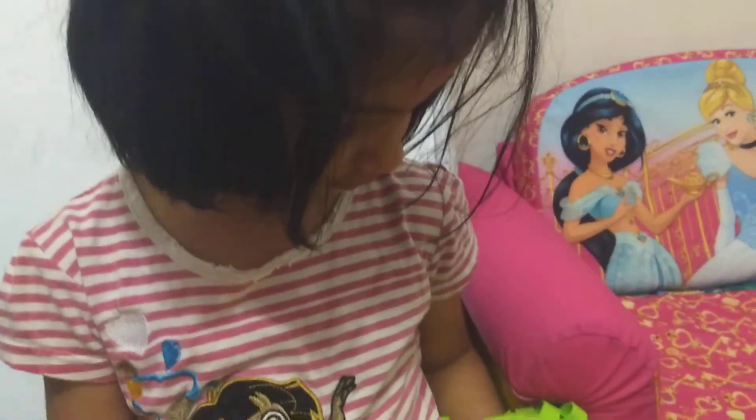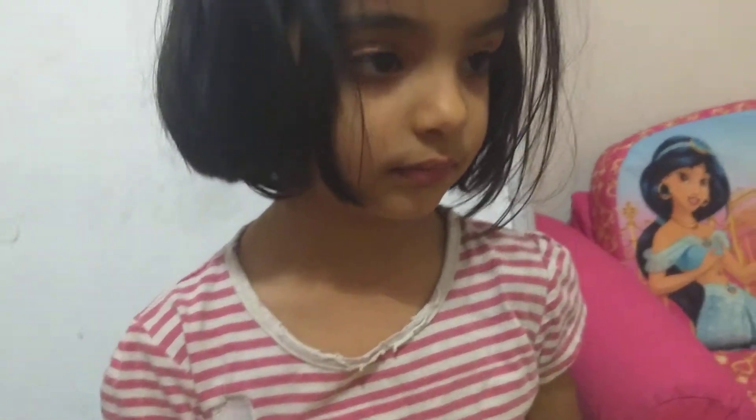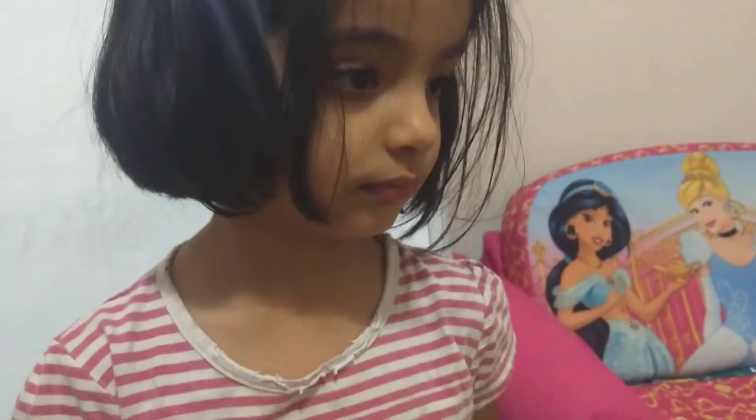And today she's going to show us some rhymes and sing rhymes, like Twinkle Twinkle Little Star and then Humpty Dumpty. I'm going to do rhymes.